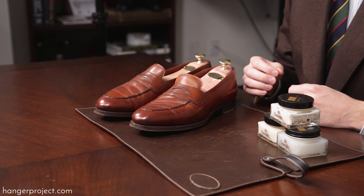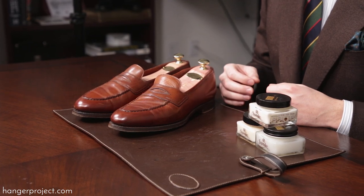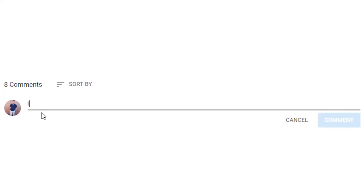Hi, I'm Kirby Allison and here at The Hanger Project we love to help the well-dressed take care of their wardrobes. In today's video I'm going to be talking to you about how to condition leather shoes using the Saphir Medale D'Or products. If you have any questions or comments during this video please ask them in the comment section below — I always get back to those comments personally.